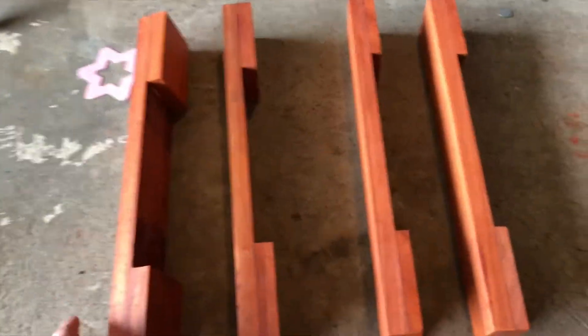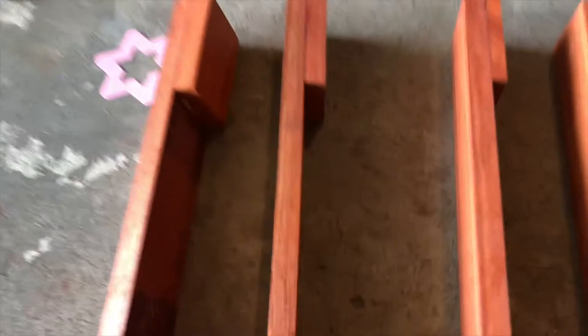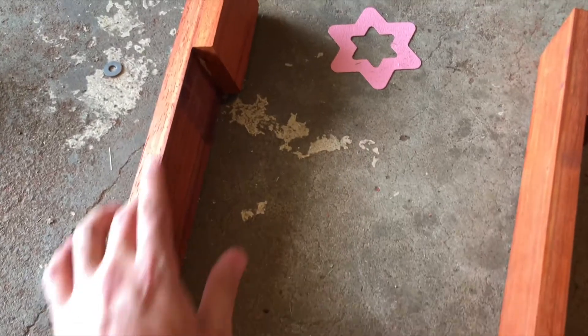I've gone back and forth between the belt sander, the bandsaw, the miter saw, and the electric planer. I've made a nice flat reference point on one side of each bar, and then I'm going to cut them down to size on the other side. Then I'll be ready for actually creating the arc.